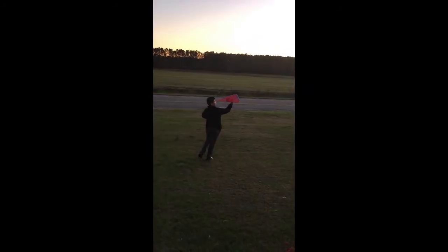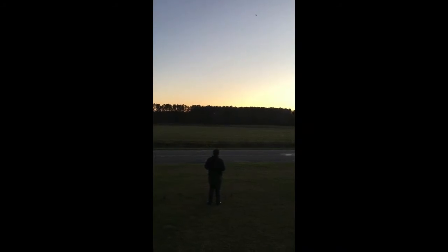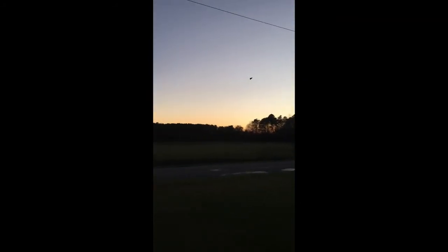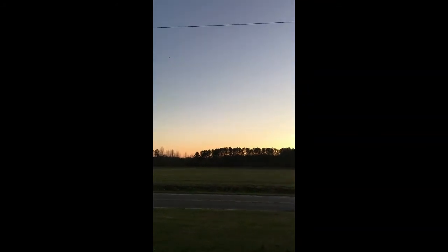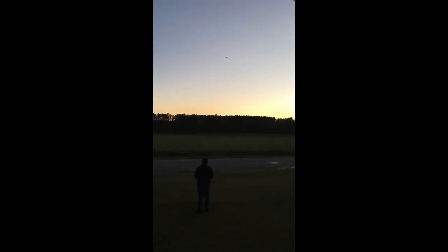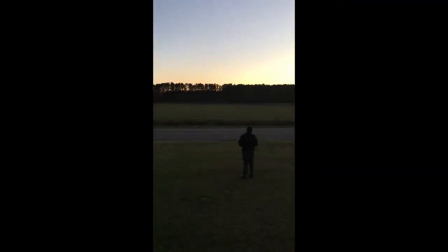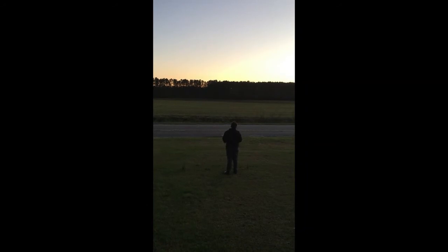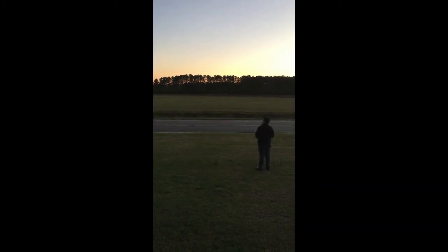Okay, ready? Okay. Thank God. It's so cute. And the red looks awesome on it. This is so close to me. Perfect landing!